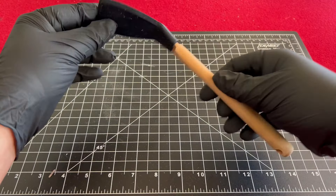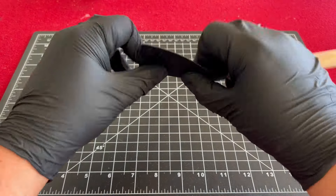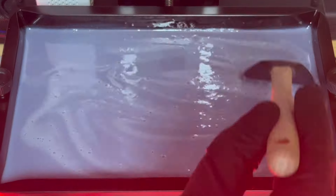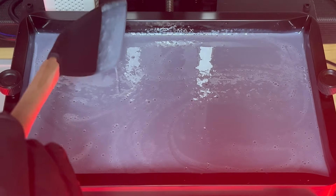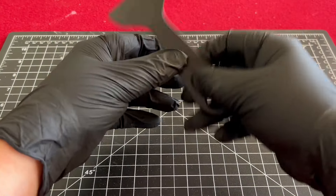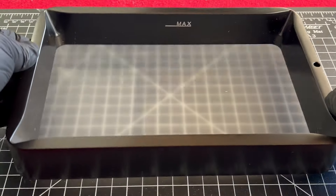My recommended choice to replace the plastic scraper would be a rubber spatula. I got mine at the local Dollar Tree and I use it to mix my resin and feel around in the vat for loose chunks before every print. Any rubber spatula similar to this one should work. It is less aggressive than the provided plastic one and will preserve the life and health of your FEP.